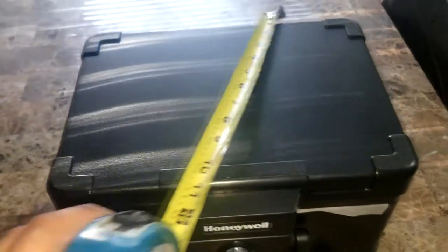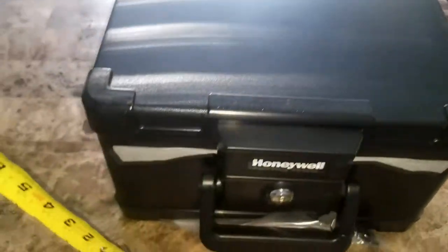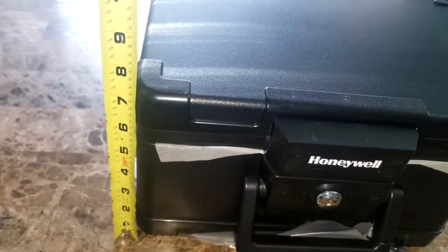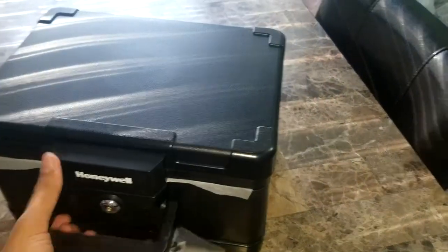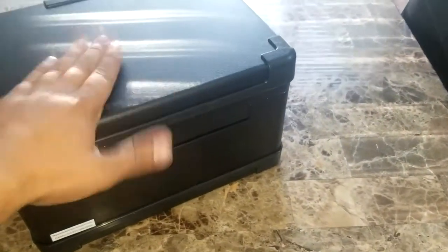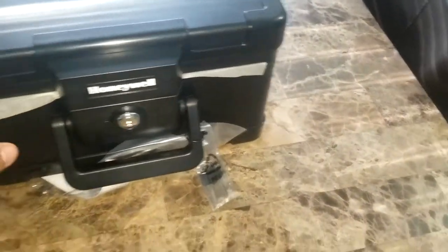A couple of years ago I bought one from Walmart, and that one was a lot smaller, a lot thinner, and it only lasted about five or six years for me. So I decided to get a new one. I was in Target, saw this one, bought it, and I was surprised by how strong and heavy it is.